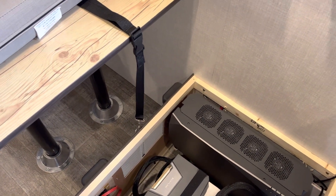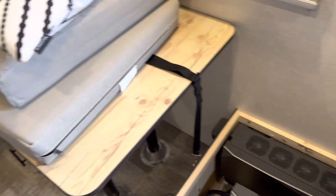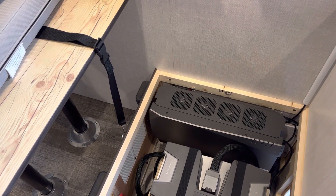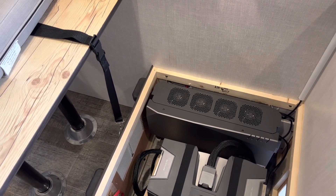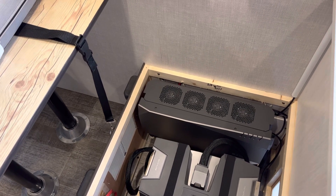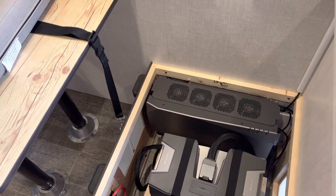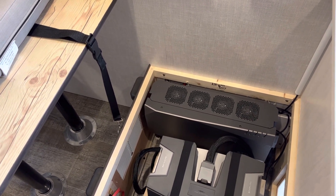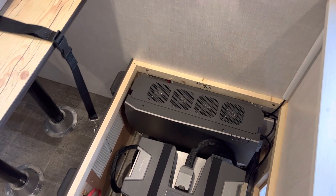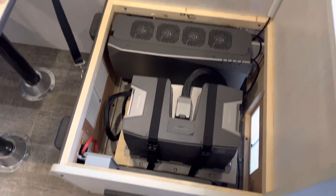On the note of the battery at the front of the trailer — it is basically isolated from everything. The only thing it does is run the electric tongue jack and the electric brakes if the breakaway were to be triggered. It'll charge off of the seven-way plug going to the vehicle.